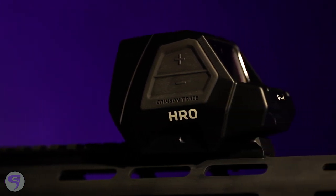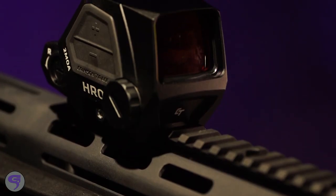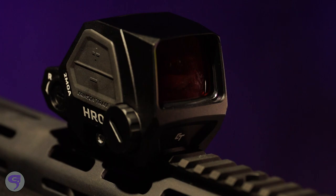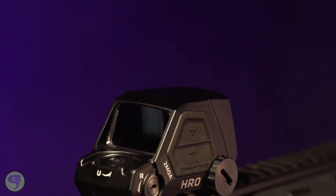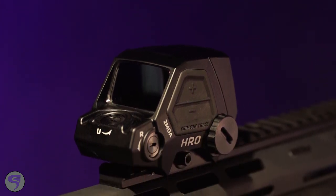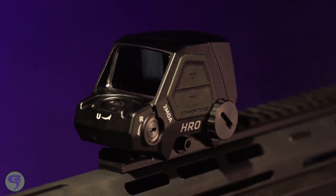What did you guys do to make this optic so durable? It's made out of aircraft aluminum, it's designed to absorb energy if it's dropped, and the front glass is recessed so it's protected. It's IPX7 waterproof rated. Two MOA dot — how many brightness settings do we have? There are 12 brightness settings that run off of a CR2 battery, externally replaceable, and that'll give you about 50,000 hours of run time.